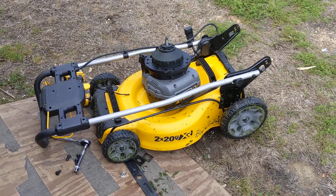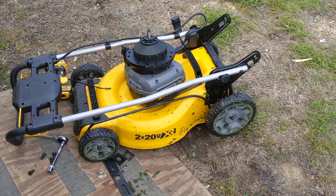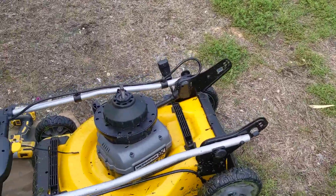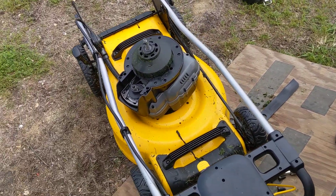I wanted to do a quick video on this DeWalt 2x20 volt max lawnmower. I was mowing my yard and all of a sudden something popped and something started burning, so I obviously stopped running it.